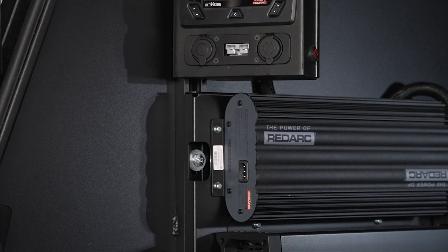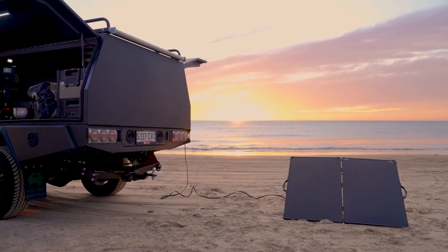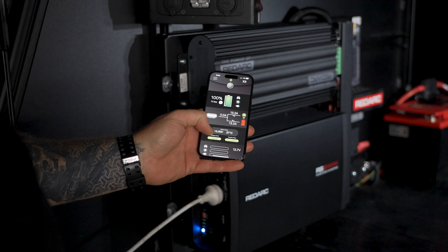Charge your batteries from mains power at home or the caravan park, alternator power while you're driving, or solar while you're off-grid. You can monitor your state of charge and battery information from the palm of your hand with Redvision.